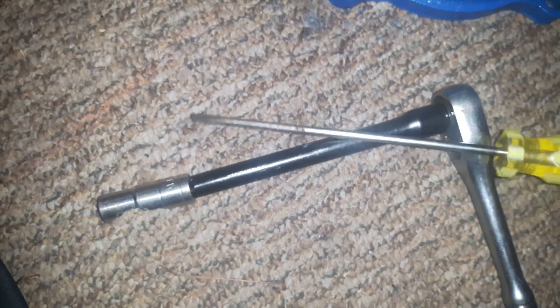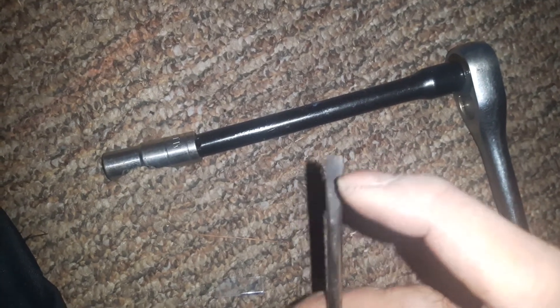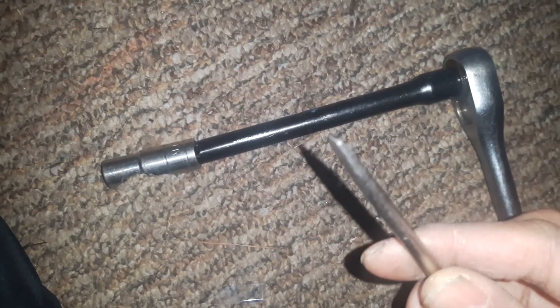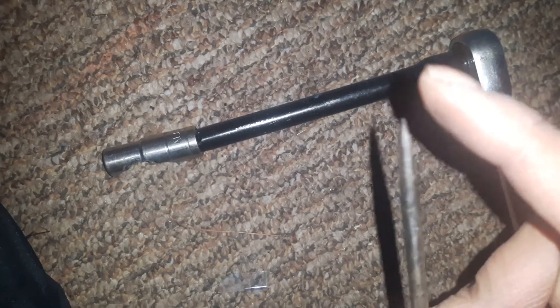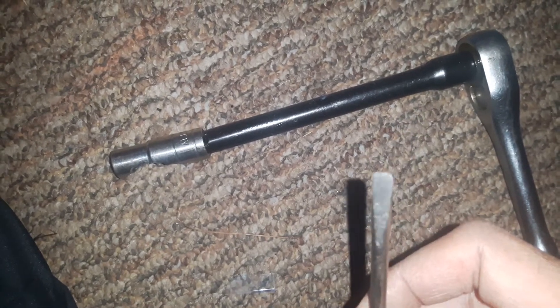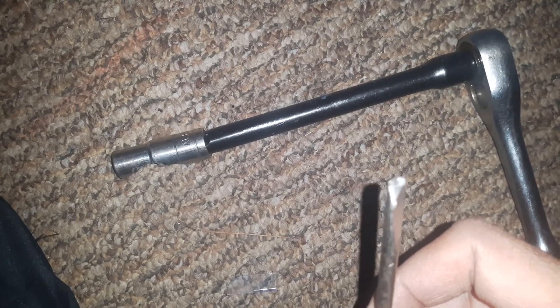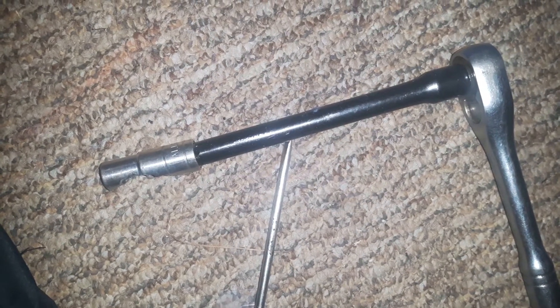All you need is a slightly longer flat head. Sometimes the flat head tip isn't sharp enough, so just grind it off and make it sharper, because that bolt is very narrow and thin. Grinding it makes it easier.